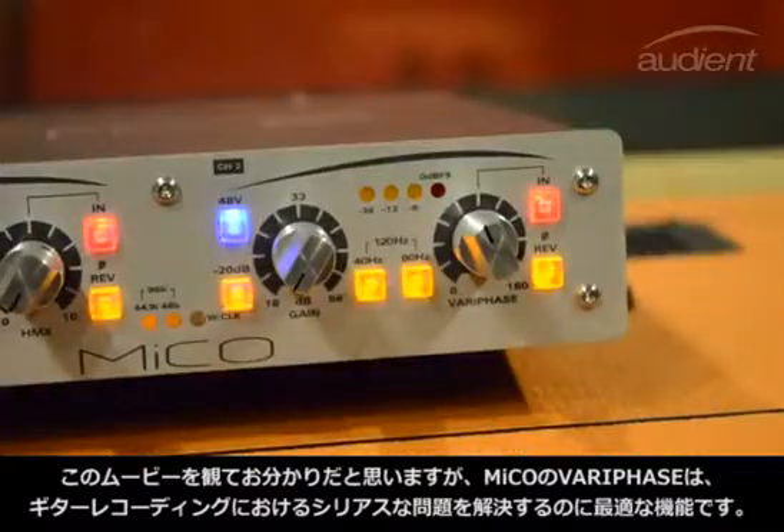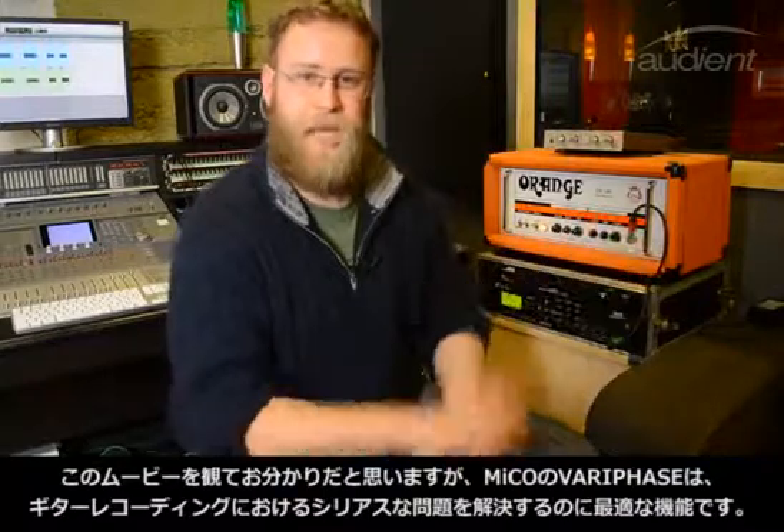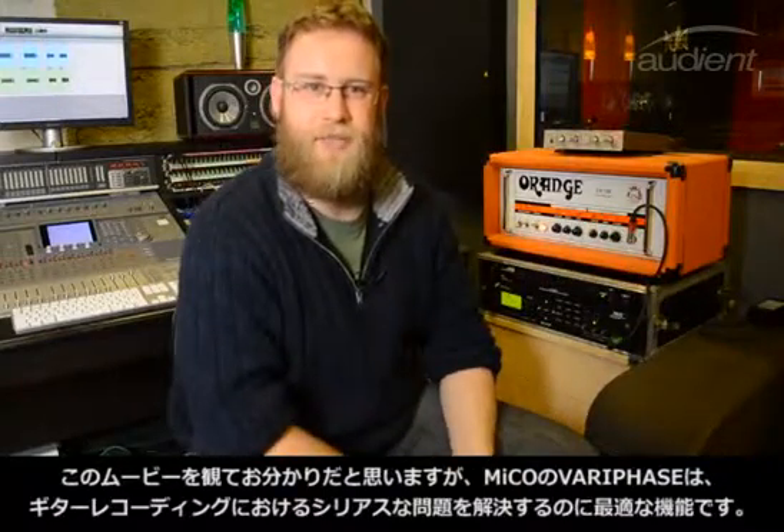As you can see, the Miko's Vari-Phase tool is great and perfectly equipped for dealing with this exact problem — getting guitars down the way they should sound on record.